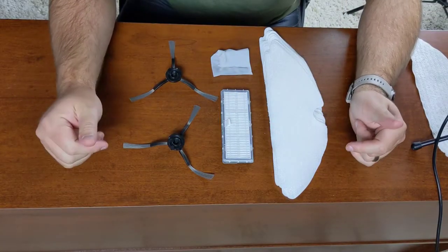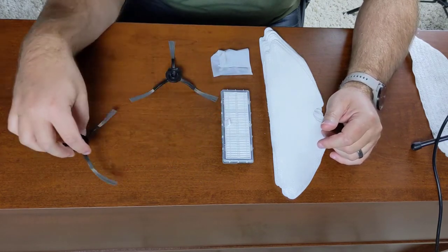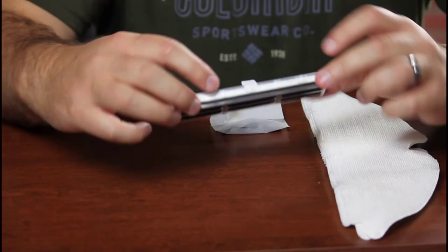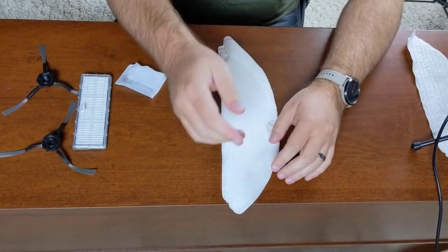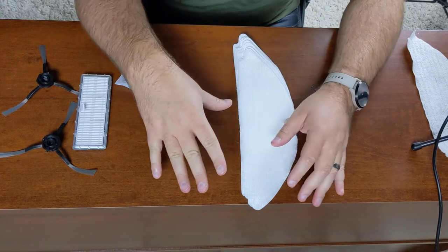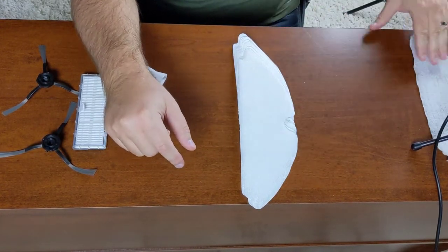Here are the accessories that it came with. We've got two little spinner brushes that do all of the hard work. We have an extra filter in case the original gets gummed up. And we have ten total microfiber dust cloths that you get wet and then attach to the mop.